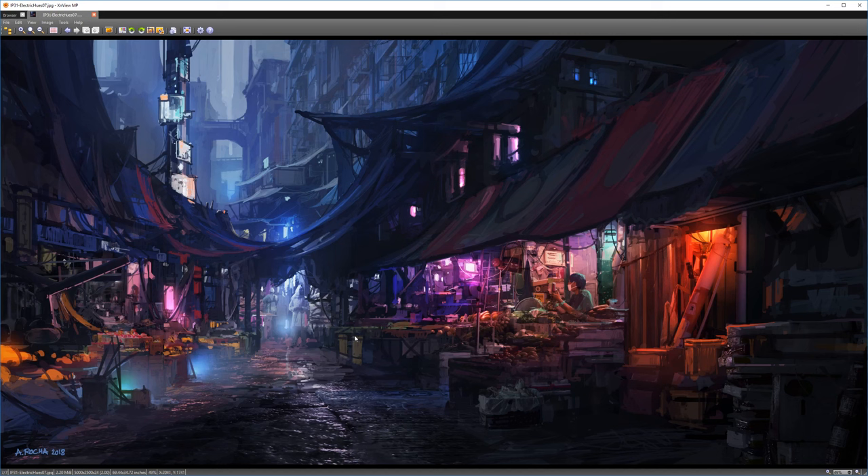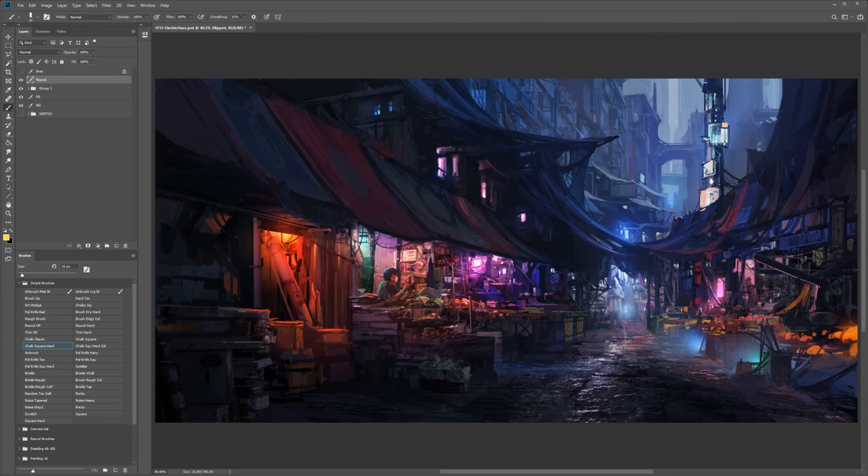Now going to the Photoshop file. Here's the flipped version that I ultimately ended up going with. Taking a look at the Photoshop file — since this is the final file, there are a lot of layers that don't show up here because they were merged during the process. I did a lot of work with three basic layers in the beginning: foreground, mid-ground, and background. To keep things simple, I merged them along the way.